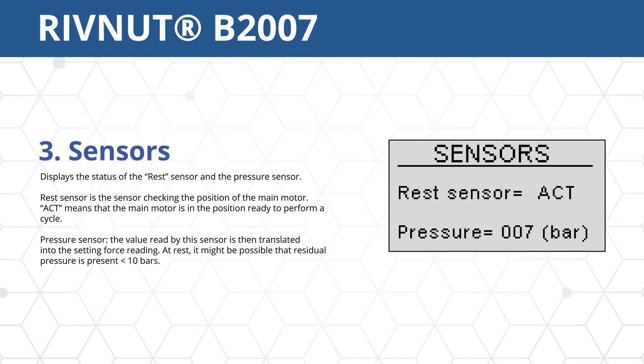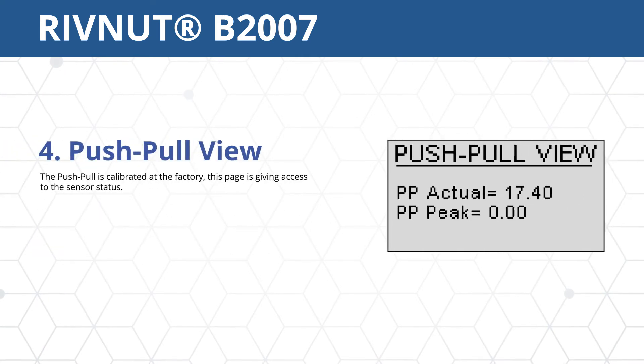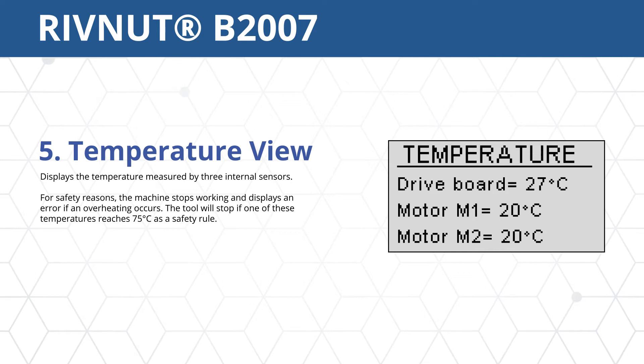Option 3 displays the status of the rest and pressure sensors. Option 4 gives access to the sensor status, which is calibrated at the factory. Option 5 displays the internal temperature sensors on the motors and drive board.